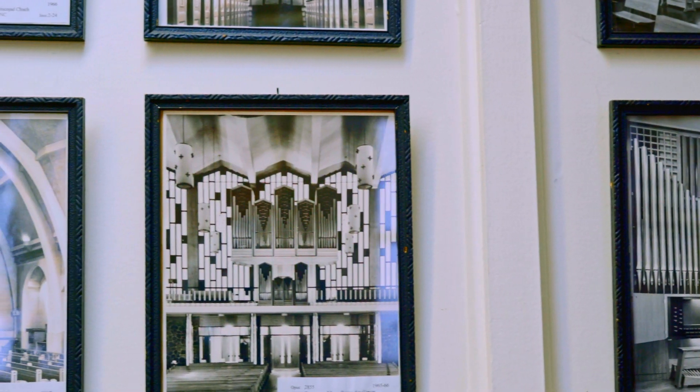Ça fait des millénaires que l'orgue existe. Il va avoir été joué dans toutes sortes d'endroits. Principalement, notre génération, celle de nos parents, il y a quelques siècles, c'est surtout à l'Église.